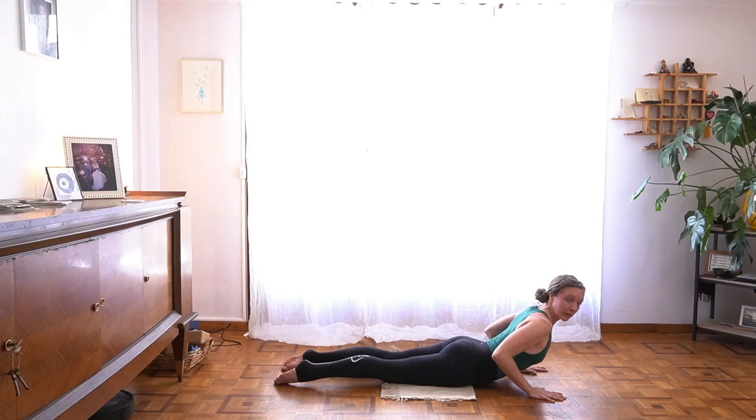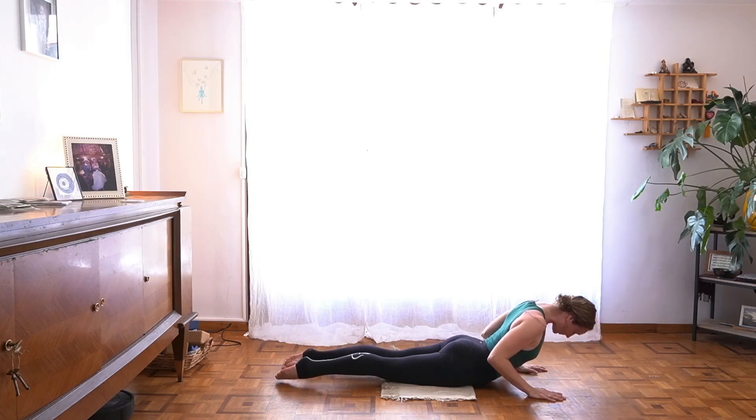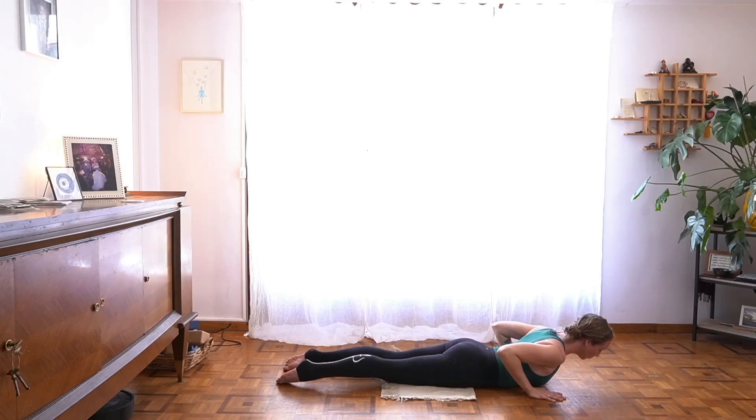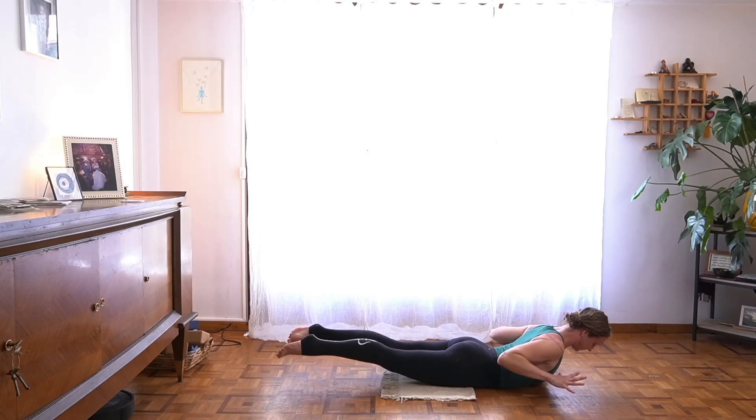When you exhale, soften a bit — like your spine could exhale too. Keep the hug toward center. Inhale, lift the heart space. Exhale, soften. Same thing, or maybe this time you're lifting, hovering your hands and legs off the earth — Shalabhasana, lift the back of your heart. Stay where you are for a breath, expand. Stay lifted, but plant hands and feet.